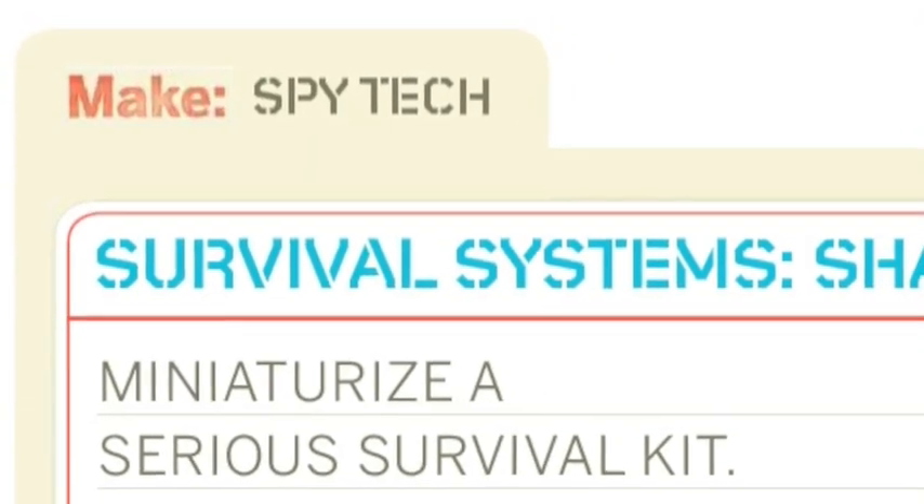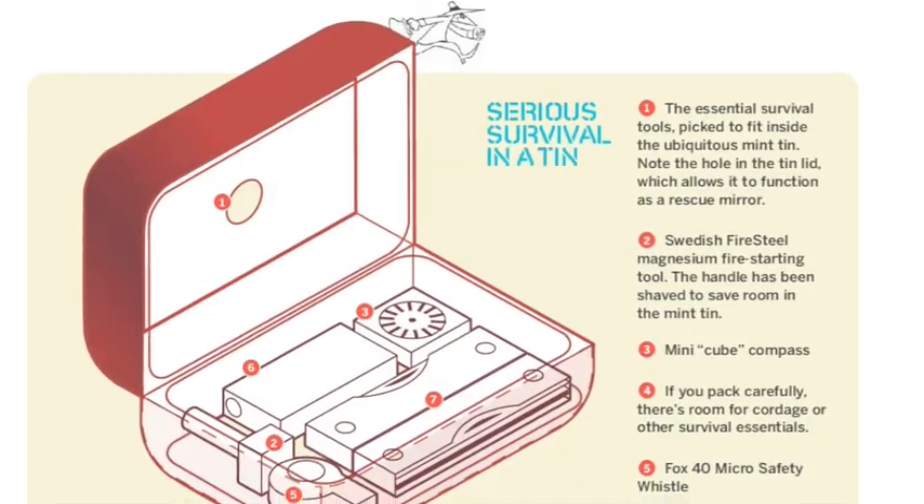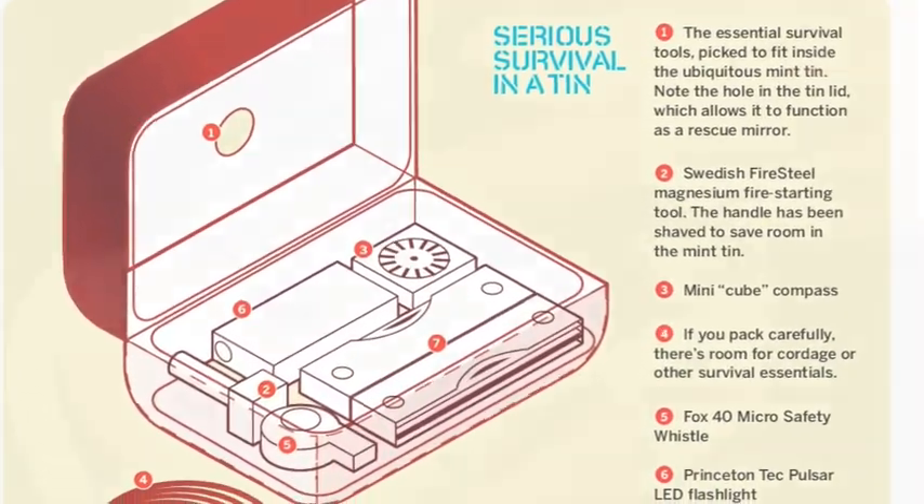Survival system — stirred, not shaken. Miniaturize a serious survival kit, and it all fits inside of a mint tin, of course.